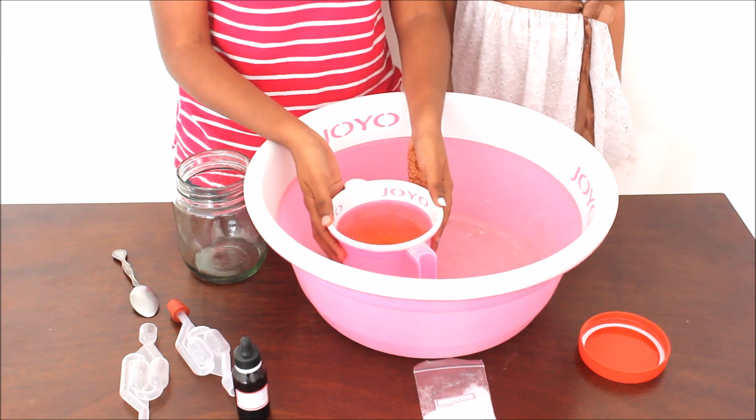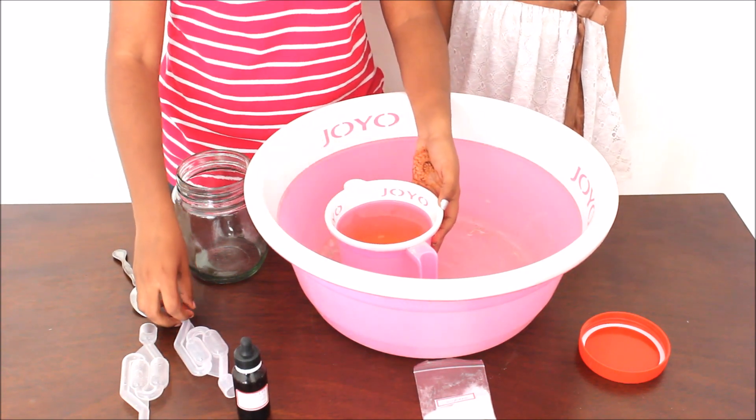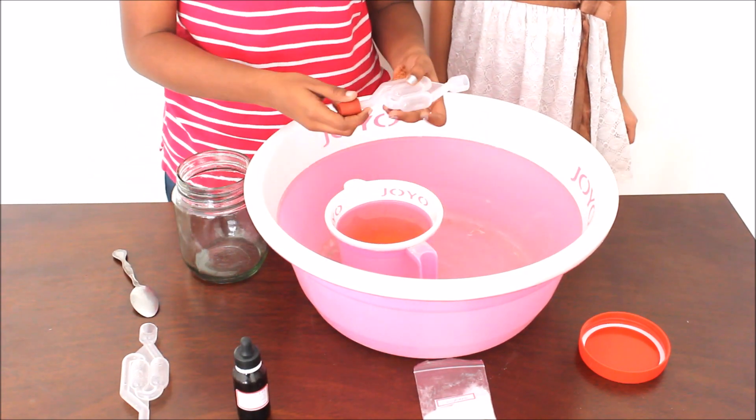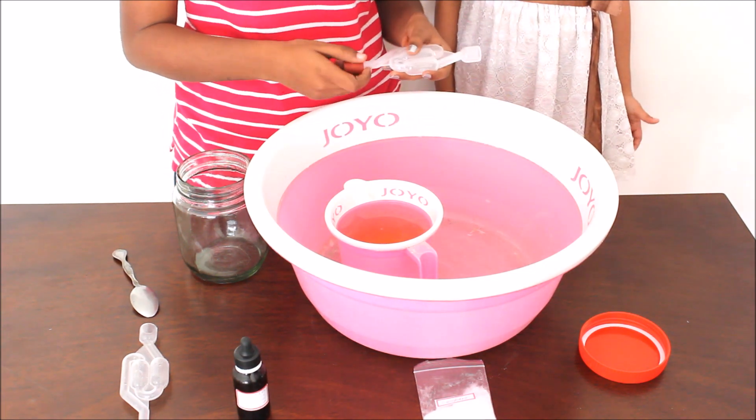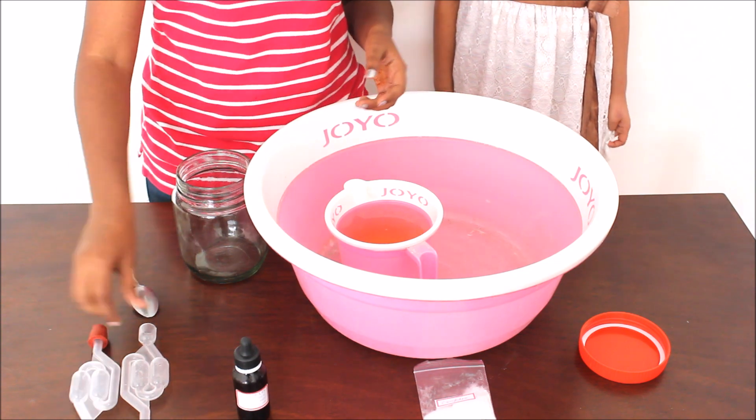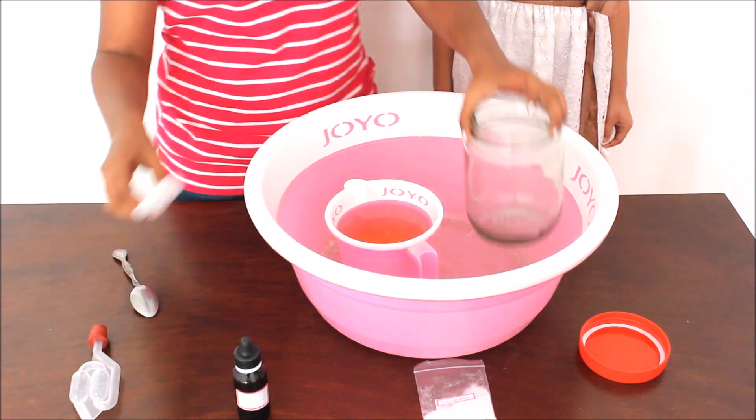Now that the solution is mixed well enough, we can start cleaning our equipment. Remember to disassemble all the equipment so that the germs don't hide alongside it. Now let's wash all of them.